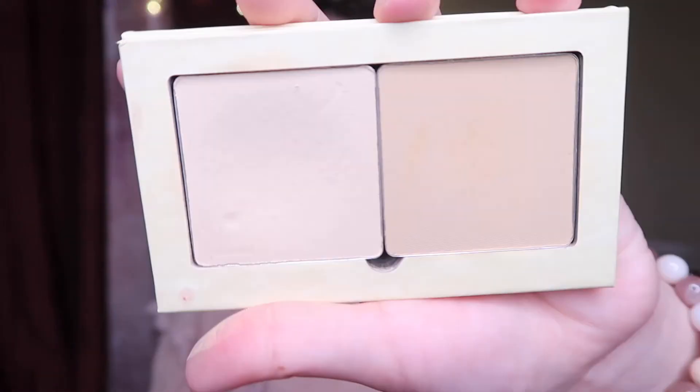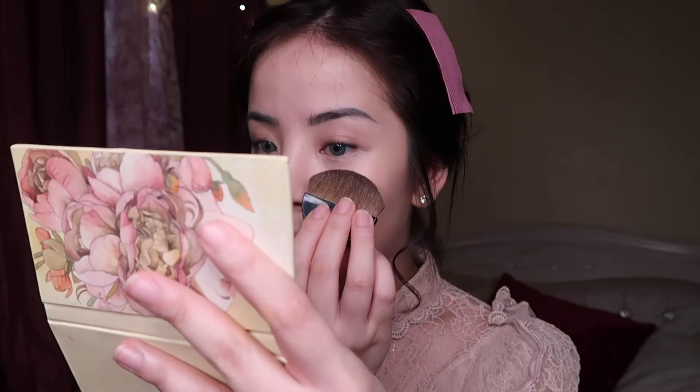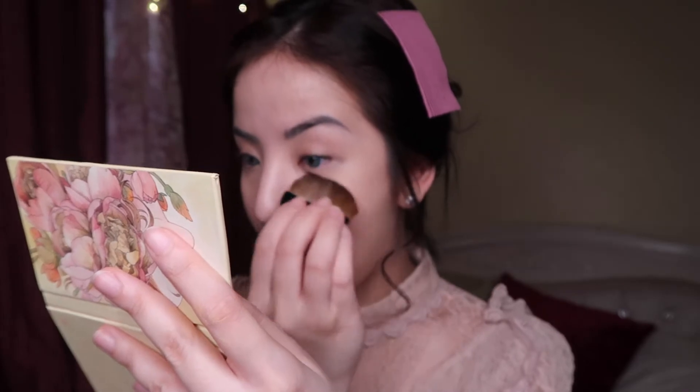I use Lana Mineral Cosmetics pressed powder — just this shade, only a little bit — and I put it under the eye as well. What I like about this is that it's very long lasting and it doesn't cake up, though that also depends on how much foundation you put. I've tested this a lot, and I also tried it with the primer.